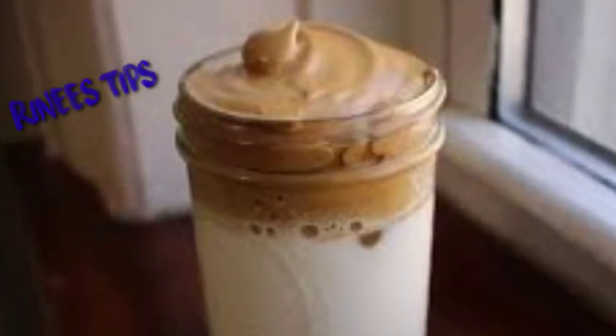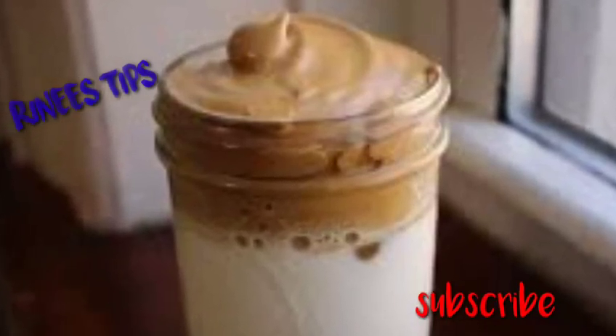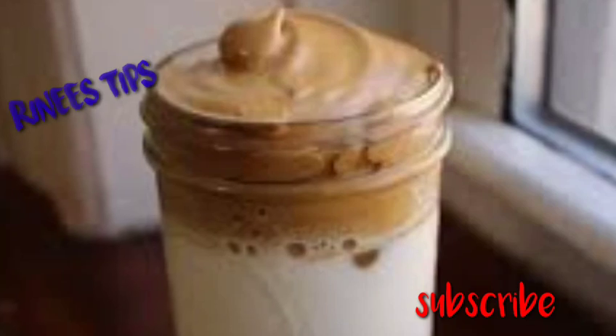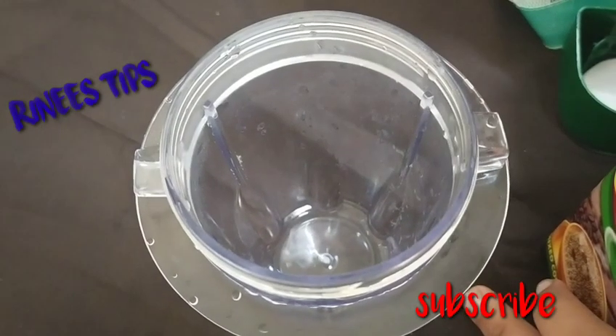I am going to try a little bit of a drink. This is not a drink — I am going to mix it up.